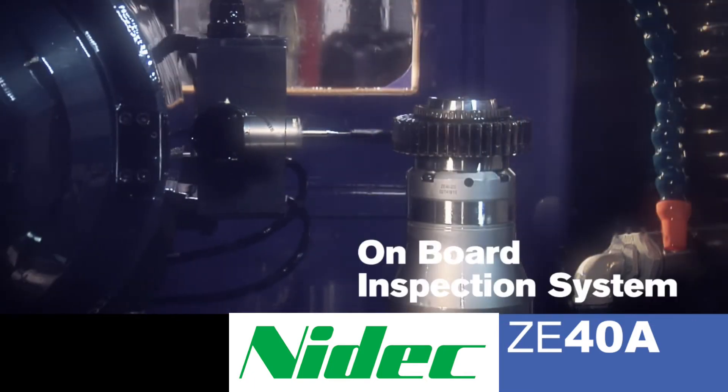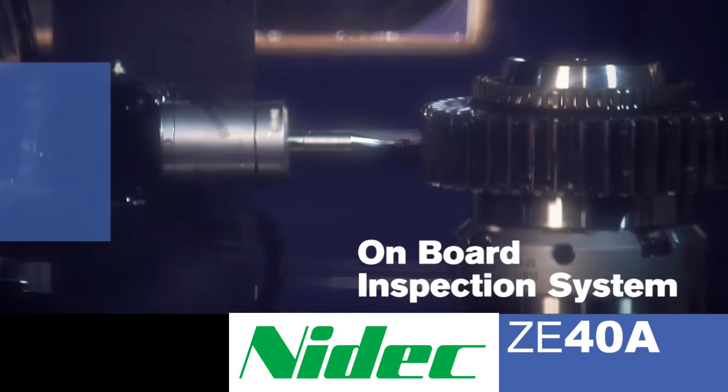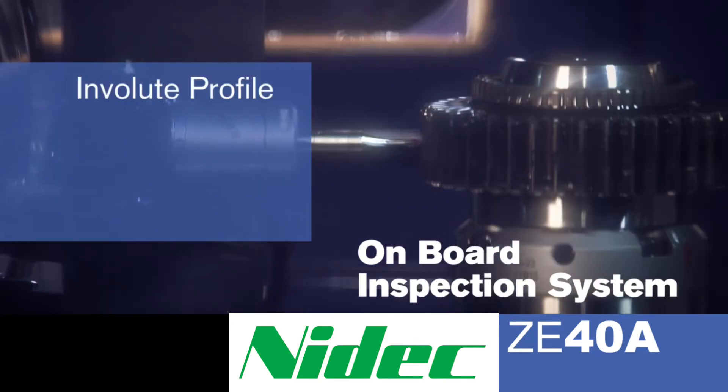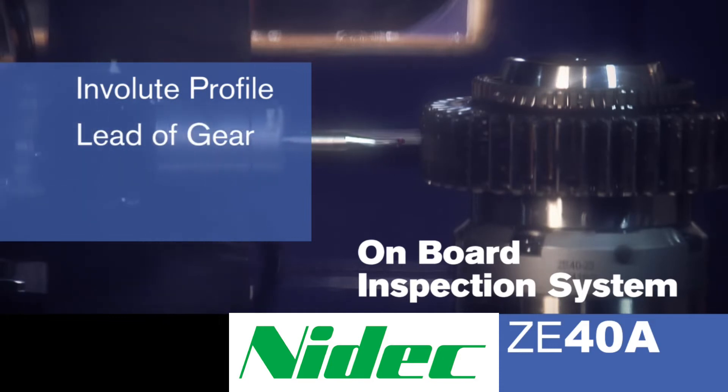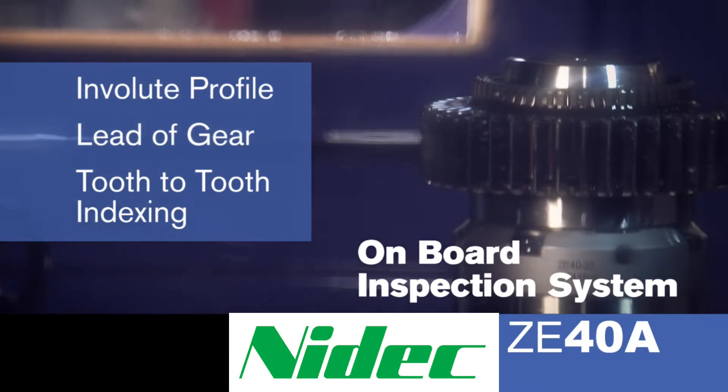The ZE40 comes standard with an on-board inspection system. The use of the Renishaw probe is employed and it enters the tooth space, and we can accurately measure the involute profile, the lead of the gear, and also the tooth-to-tooth indexing. From the tooth-to-tooth indexing, we can also determine run out.